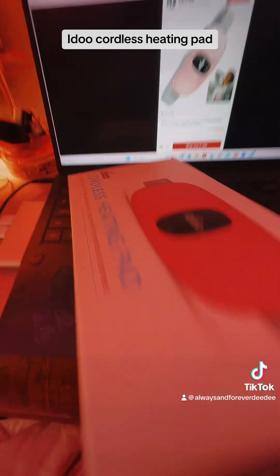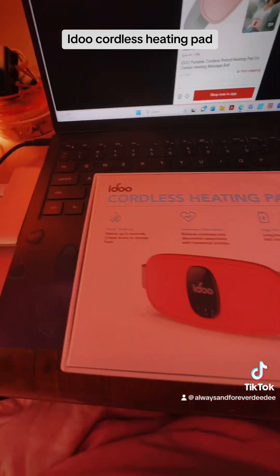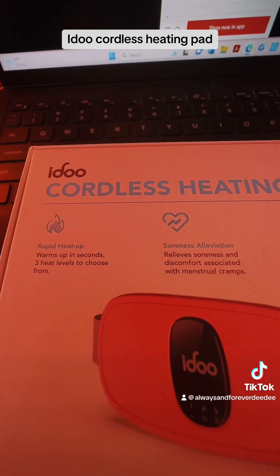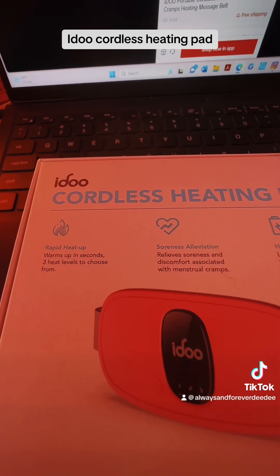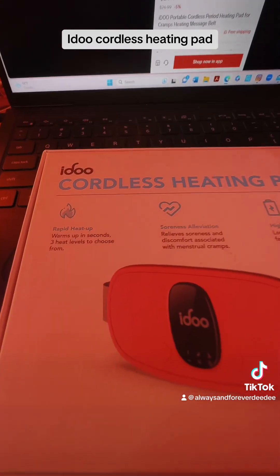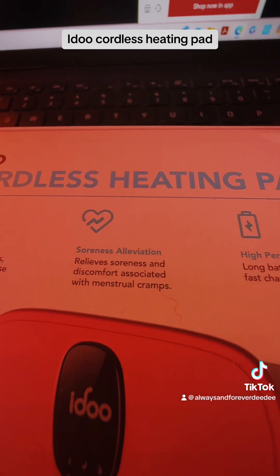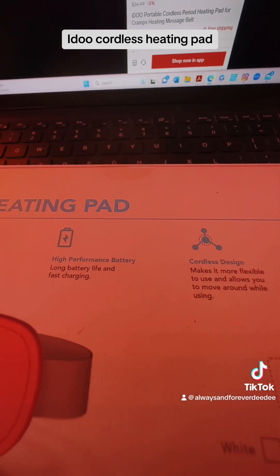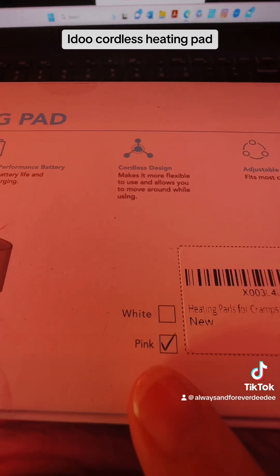Let's kind of look around here — it's a cordless heating pad. Let's flip around to the back. It rapidly heats up, which is awesome, because regular heating pads can take a little bit to heat up. Then it relieves soreness, which is great. It's got a high performance battery and it is cordless. And the best thing again — it's in pink.